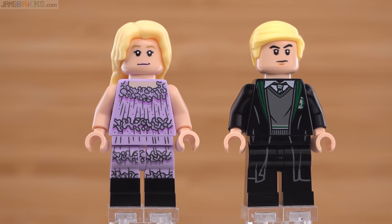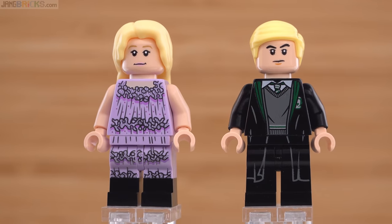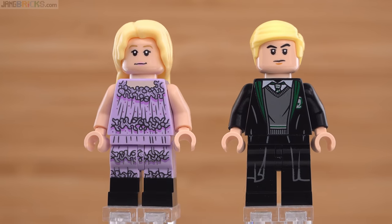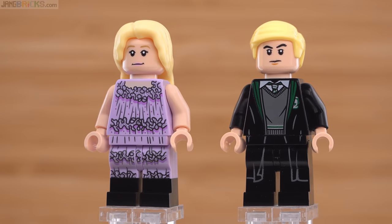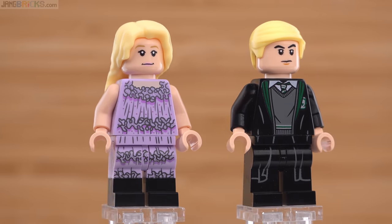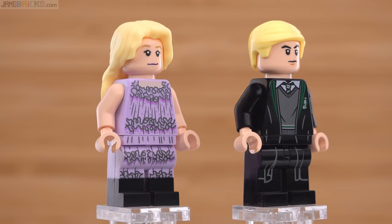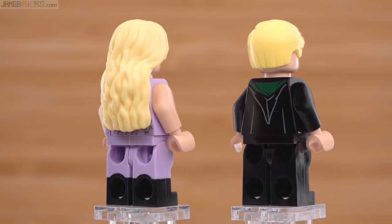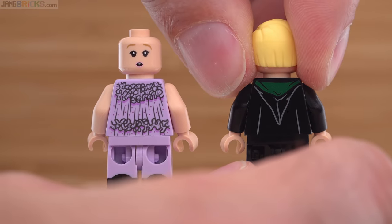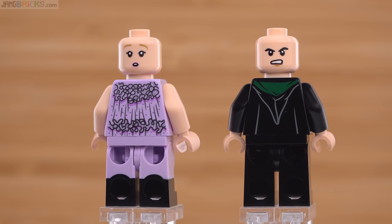Here we get Luna Lovegood and Draco Malfoy. Draco's face has a little bit of a misprint on one eye, but otherwise both of these are printed up very, very well. Draco's Slytherin robes look fantastic — a little bit of green that's subtle enough but strong enough at the same time. The vest is good, the white print on top of black is not bad at all. Looking over at Luna, dual molded legs once again work out well, the alignments of the prints work out well — just two very strong figures, too bad about that tiny bit of production misprint. Both have alternate faces which are distinctly different and pretty cool.